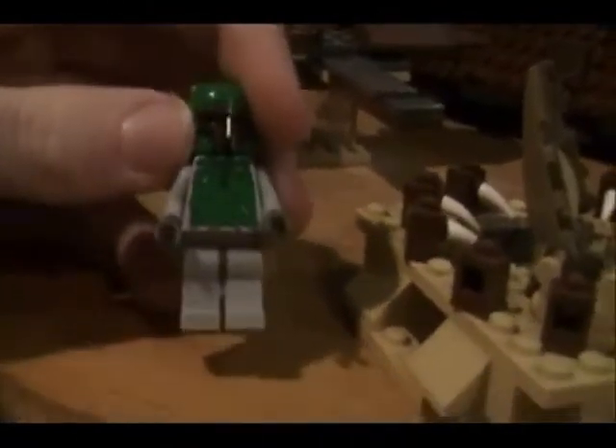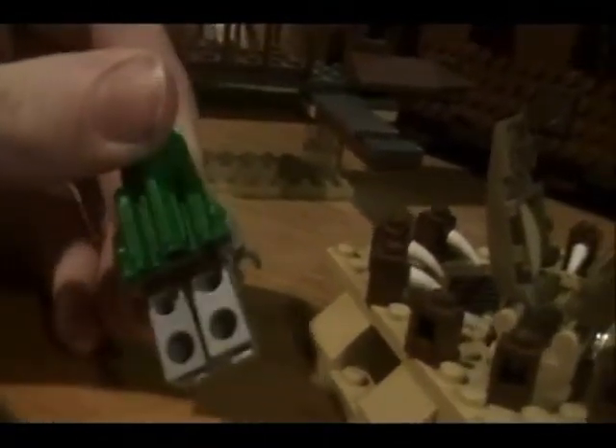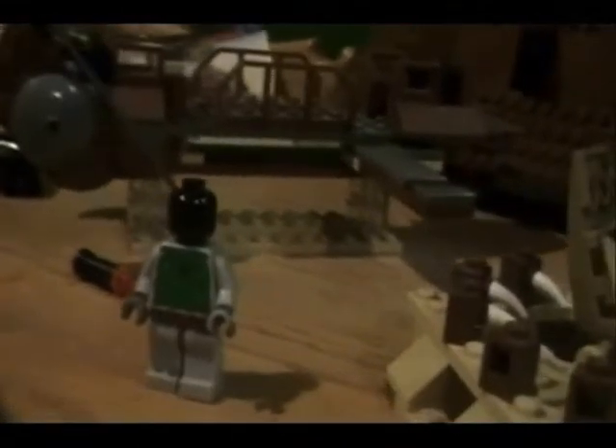Up here you have Boba Fett with the old-style blaster — before they came out with the new ones. They had those for most of the time they made Legos, up until probably four years ago. You get Boba Fett, and you can get him in lots of different sets too. He's got no back detail because the jetpack covers his whole back. The helmet and the jetpack are actually one piece — I thought they were separate, but they're not.